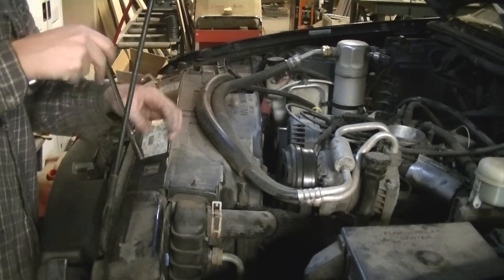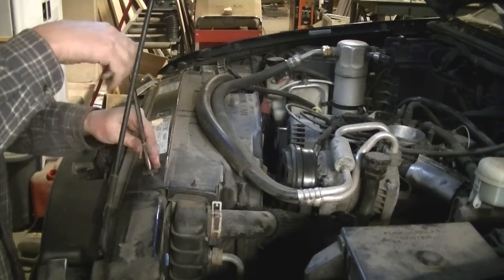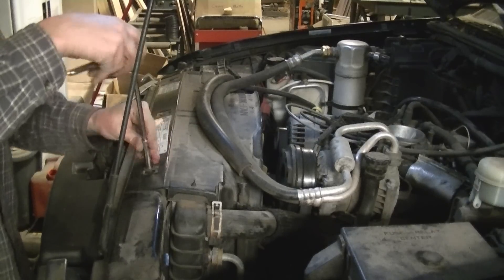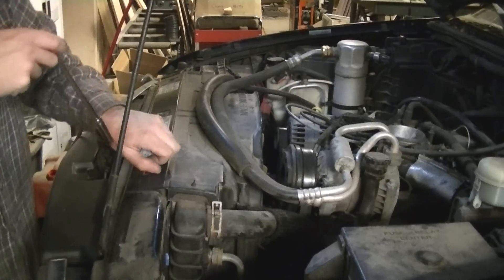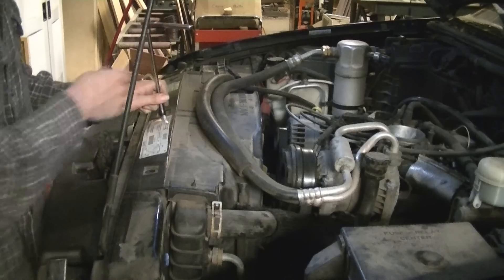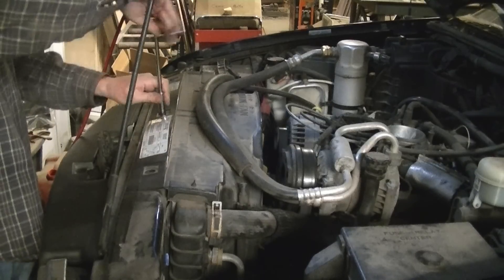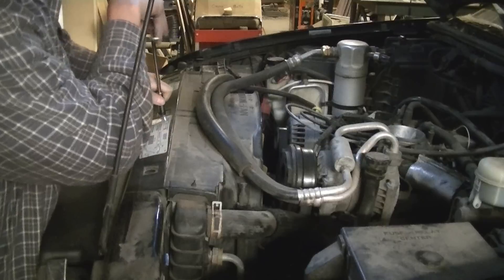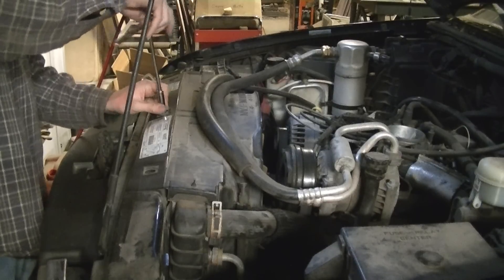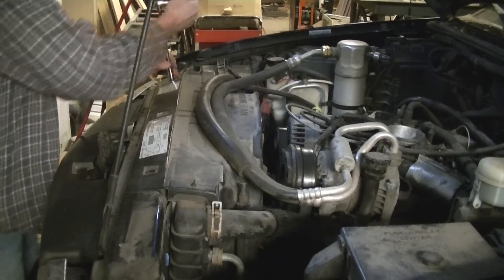Now I'm going to remove this fan shroud. I'm doing that because I am going to change the water pump too. You probably ain't got to do this to do the intake. There's three bolts up here, 10mm socket, and then there's two under here. This truck's got a body lift on it, so there are spacers and I think the guy used standard bolts instead of metric ones. So you'll have to use whatever bolts you have and find the right size.